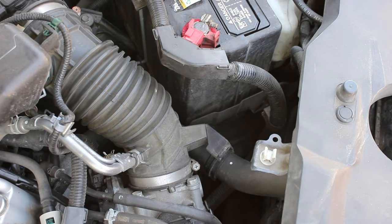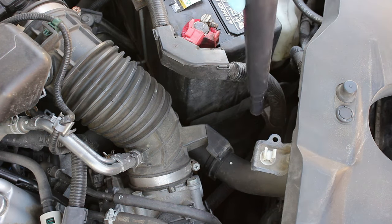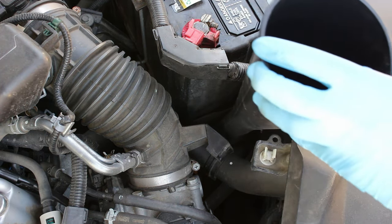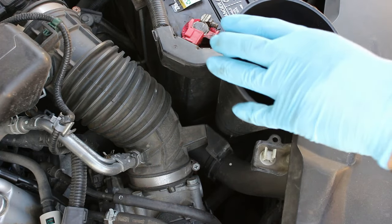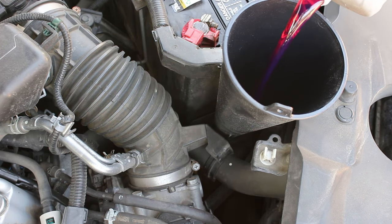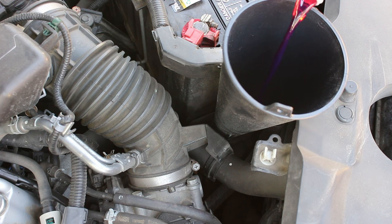Remove the dipstick and put the funnel into the dipstick tube. Then pour in 2.6 quarts of fluid. I really like to go slow because sometimes air has to burp out and that can make a big mess.